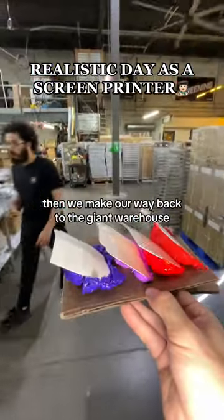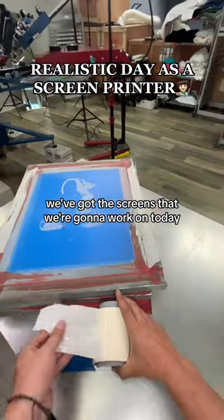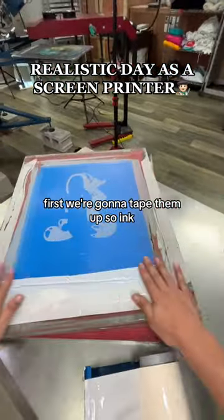Then we make our way back through the giant warehouse into the studio where we've got the screens we're gonna work on today. First, we're gonna tape them up so ink doesn't slip through the sides.